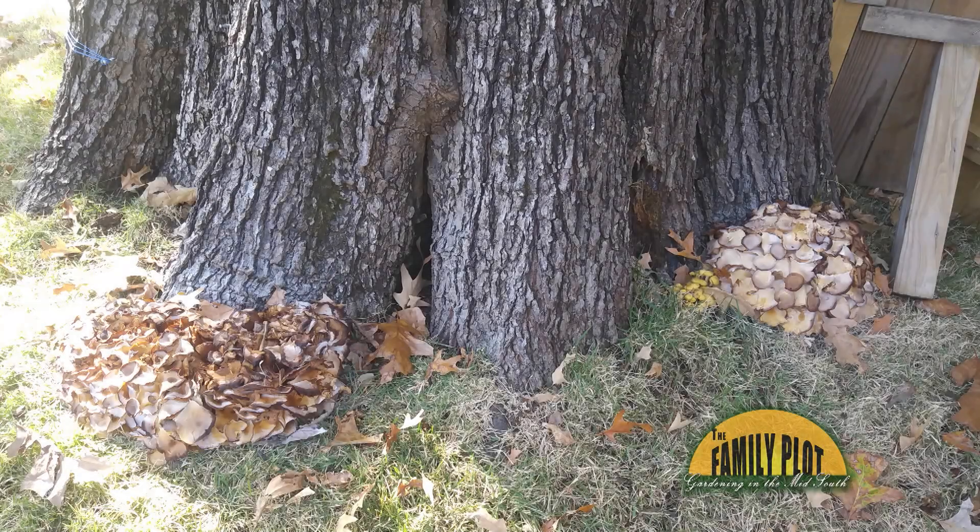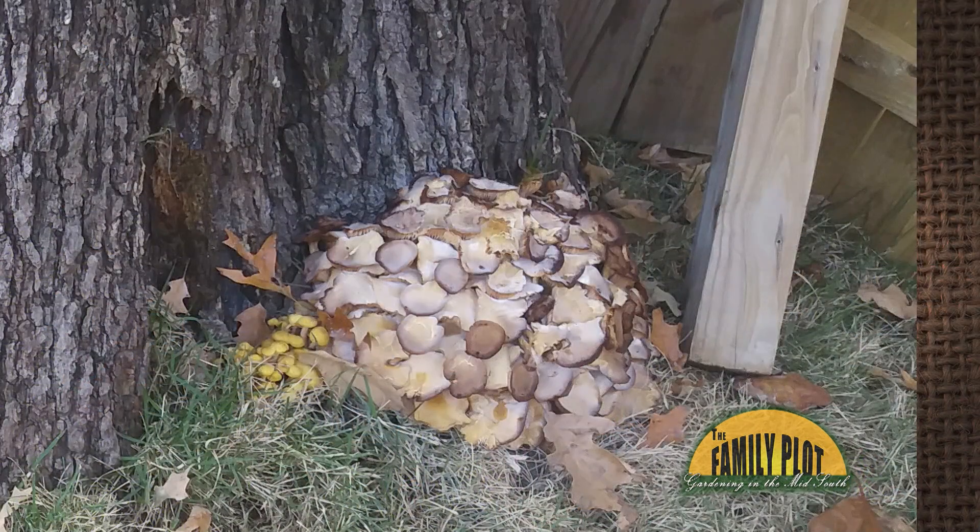These mushrooms have been growing around the base of the trunk of my oak tree the last few falls. Should I be worried about this?